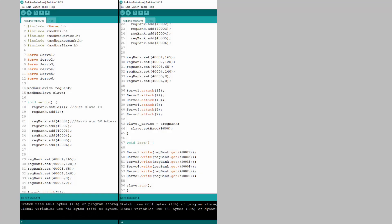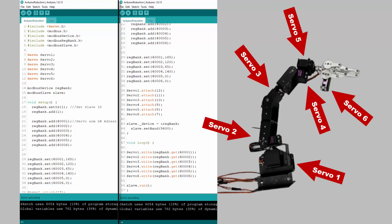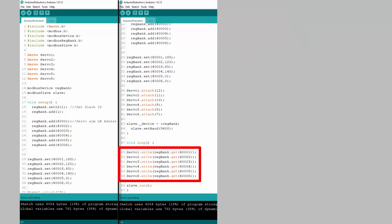The code for the Arduino board will be fairly similar to our previous test. However, this time I will be writing to 6 servos as opposed to 1. The servo labeled Servo 1 will be our base servo, while Servo 6 will be the servo that controls our claw. From this block of code, we can read that Servo 1 is connected to 6x1 and Servo 2 is connected to 6x2. This pattern makes addressing specific joints much easier from the HMI.